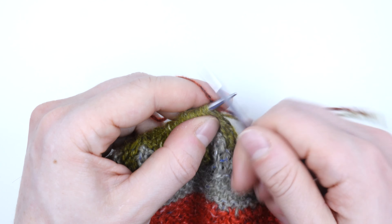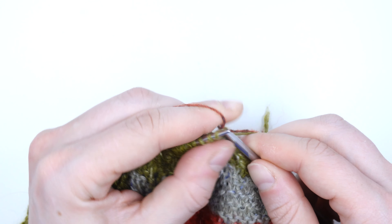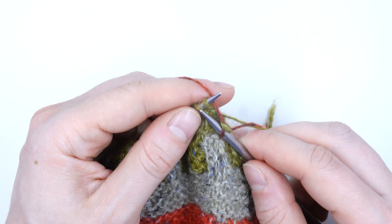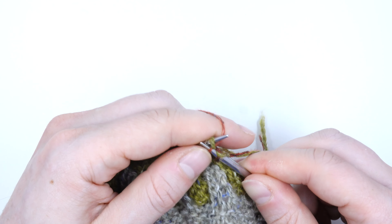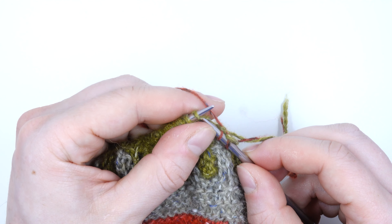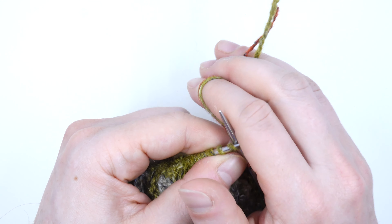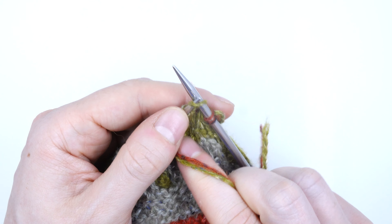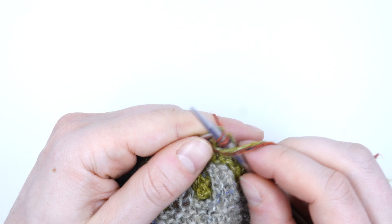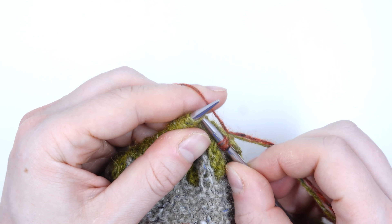I'm going to get my needle ready and start by just doing the stitch as I normally would in the pattern — it's a knit through the back so I'm going to knit through that back loop. On the next stitch I'm also going to just work one normally, and then I'm going to start weaving. On that third stitch I'm going to insert the tip of my needle, take these two tails and wrap them around to the front of the work around both needle tips, then pull my stitch through, unwrap, and do a stitch normally.